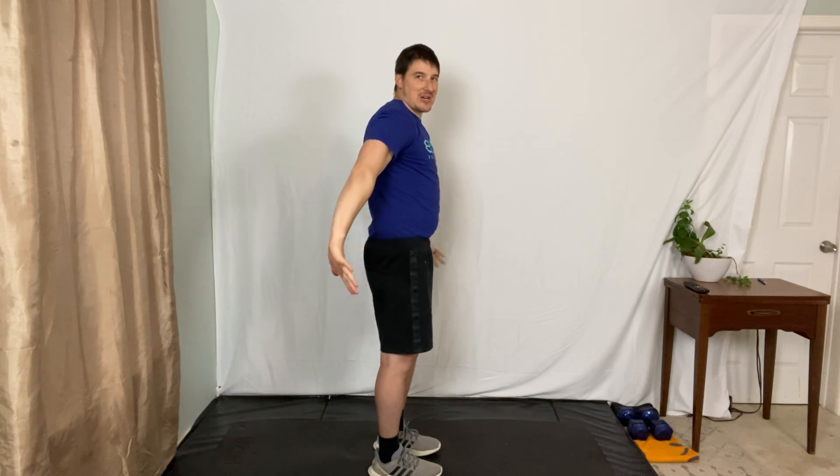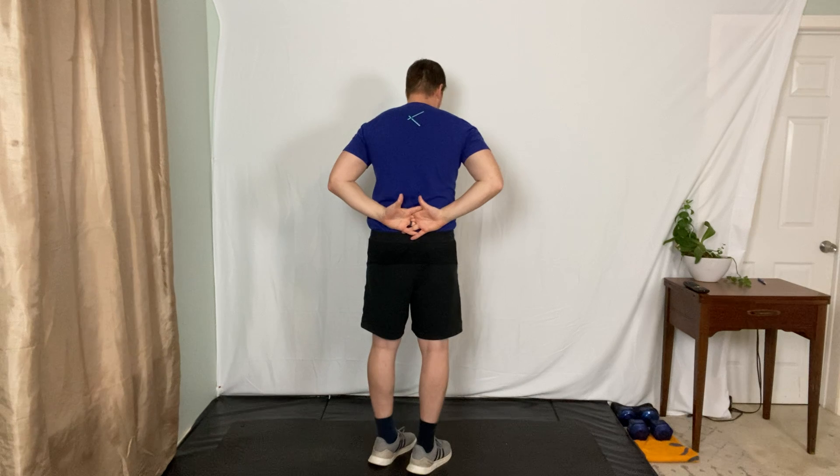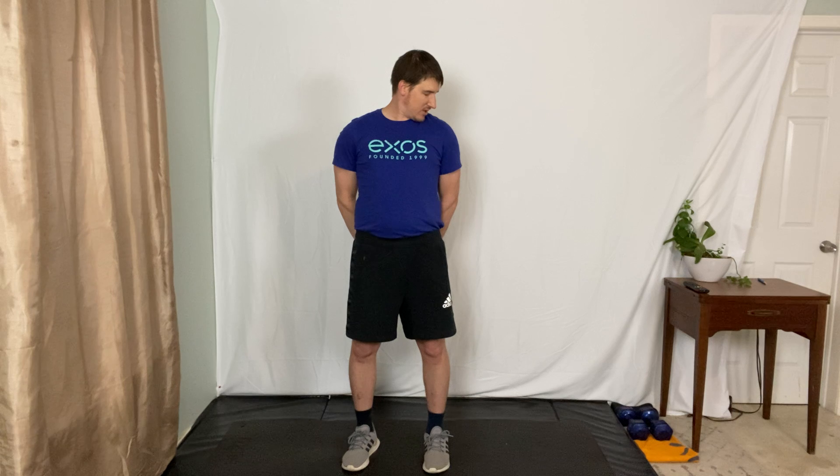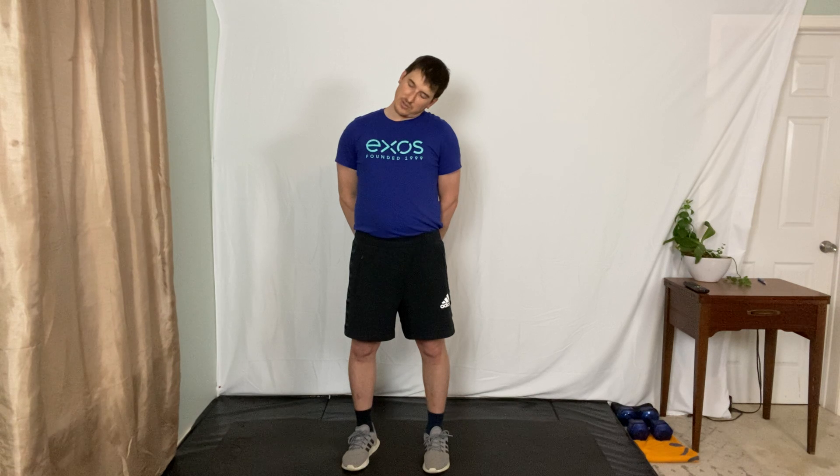Relax those arms and shake it out - do your best impression of a dad dance, shake those shoulders. Now interlace your fingers behind your back and pull them down and under your glutes, puffing up your chest. This isolates the shoulders back and down for a nice neck stretch. First, pin your chin to your chest. Now take your nose and try to touch your left shoulder with your nose. Keep breathing through this whole thing. Chin to chest again, then take your left ear to your left shoulder - straight across if you can.